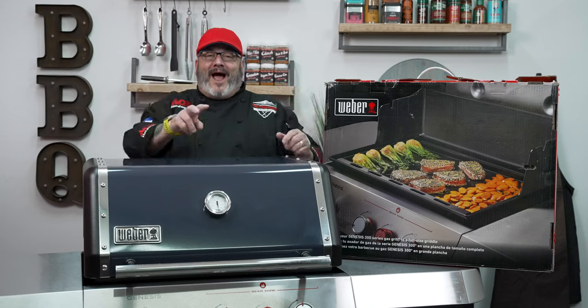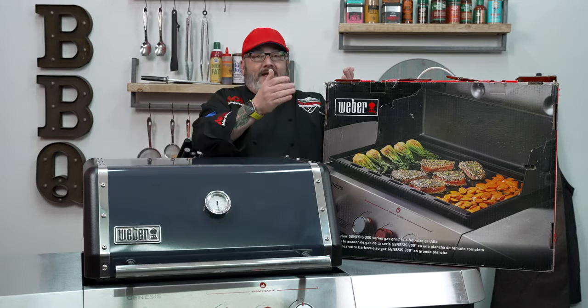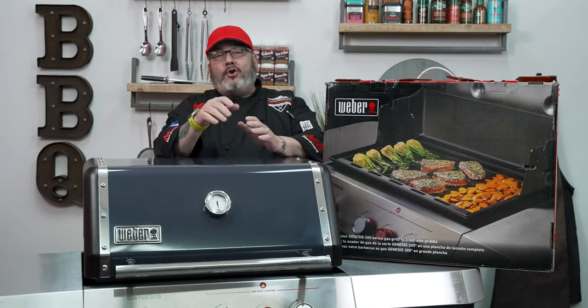Not bad at all — you get two cooking tools out of one: a grill and a griddle. Stay tuned because coming up I've got a great video for you on how to season your brand new Weber 28-inch griddle. That video coming up next.